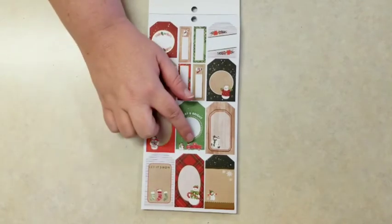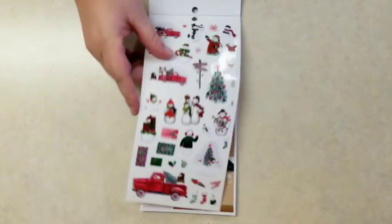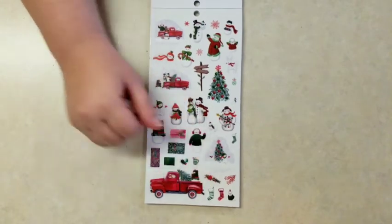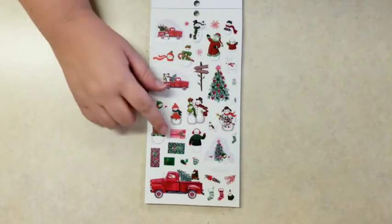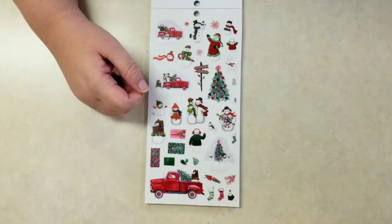Little stockings, really cute, and a red truck. What is it about those red pickup trucks that is so Christmassy? Is it picking up that Christmas tree? A lot of fun. And then little sprigs and things, little presents, little road signs — really cute.